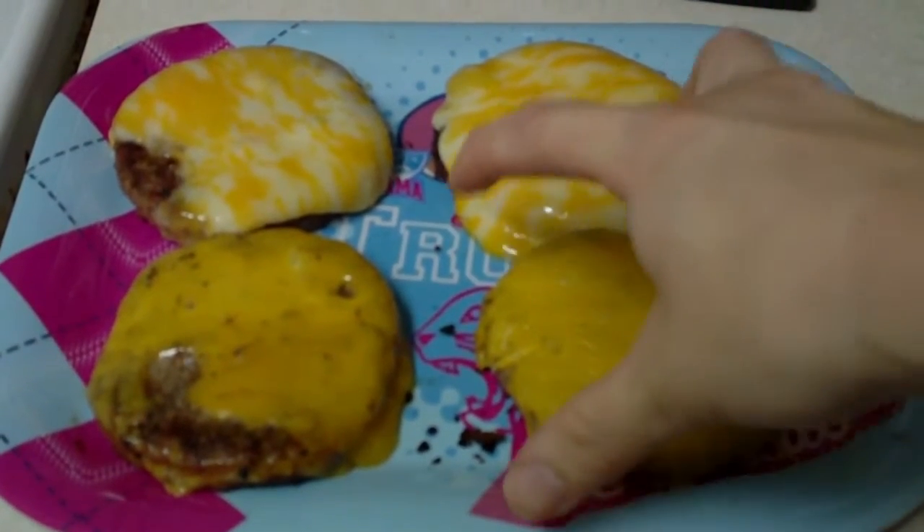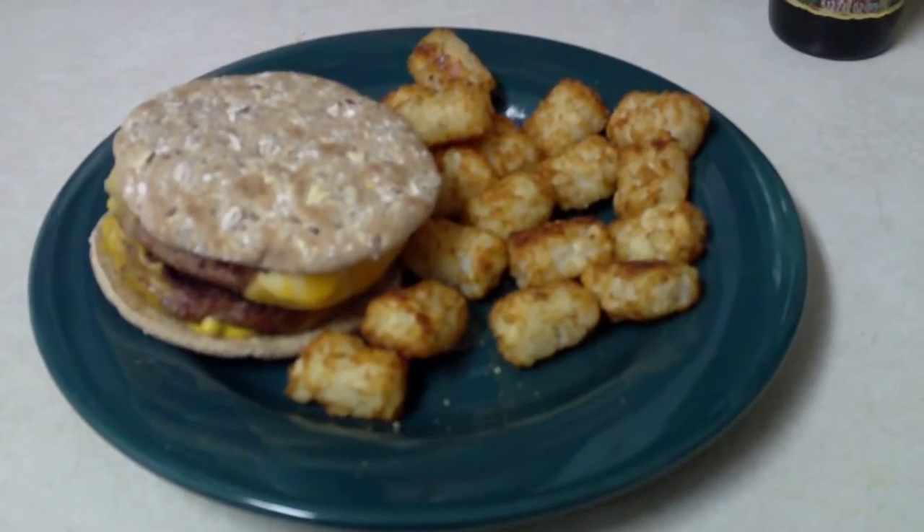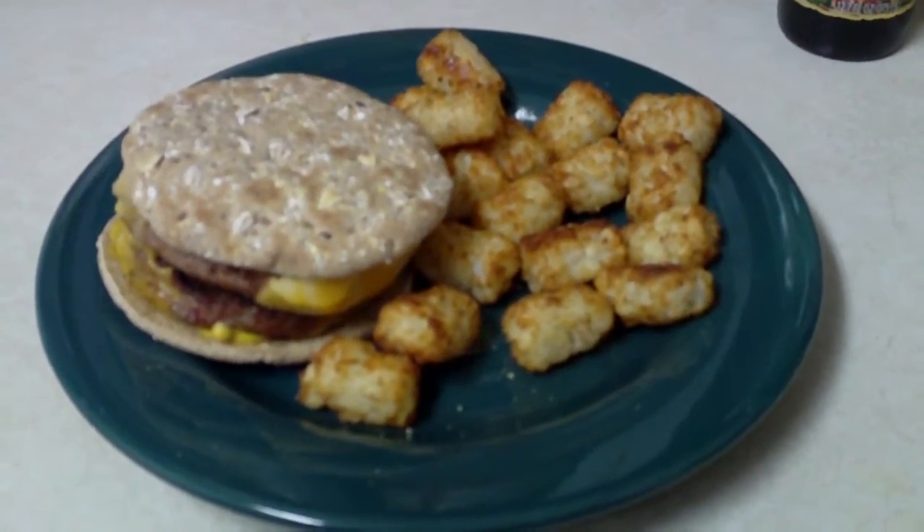Is that a good melt consistency or what? It makes them irresistible — just ask my wife. Here she goes, can't stop her. Everybody knows the only thing you eat with turkey burgers is tater tots.